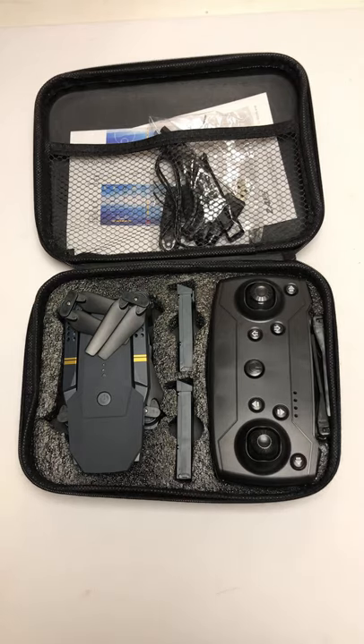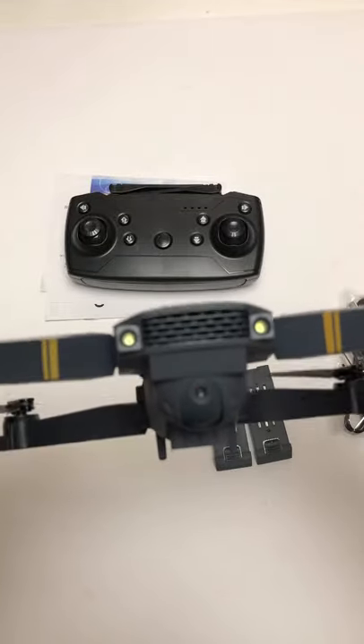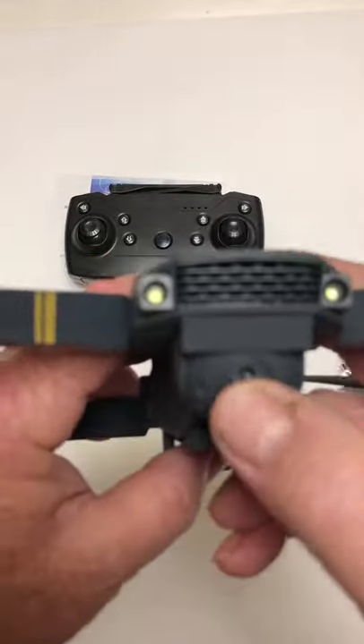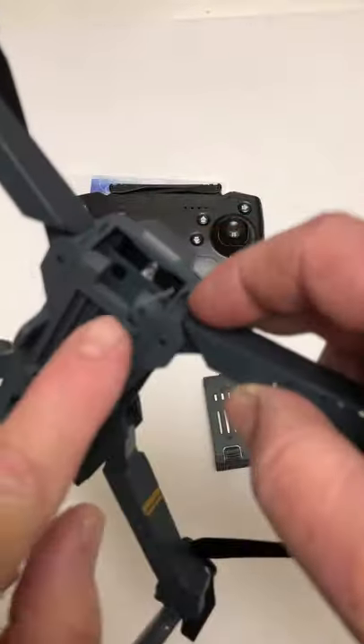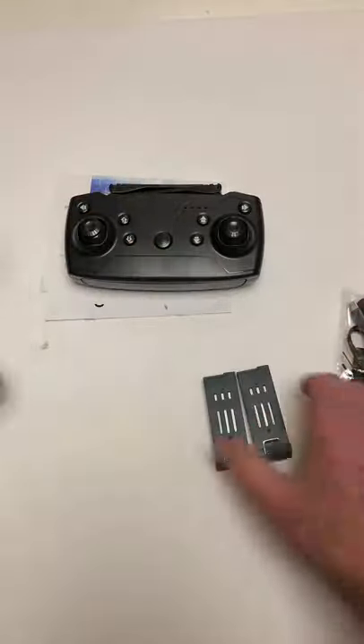Here's the quadcopter itself. It's got some front lights right there, there's the camera — it tilts manually. Over here you've got your Wi-Fi antenna and your on/off button, and it's got four brushed motors.